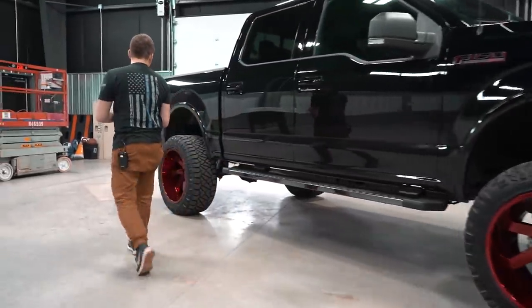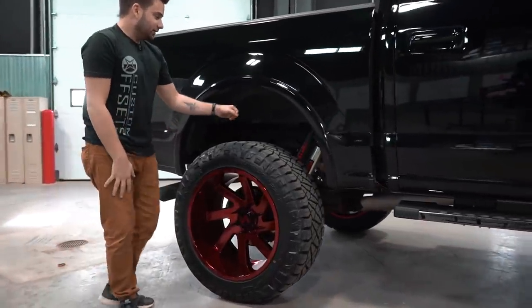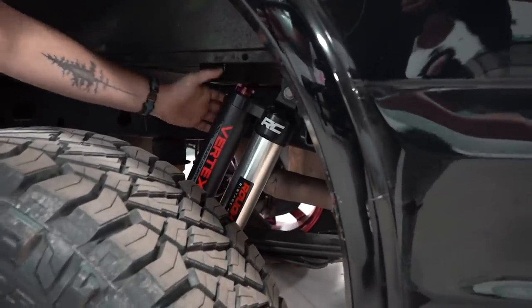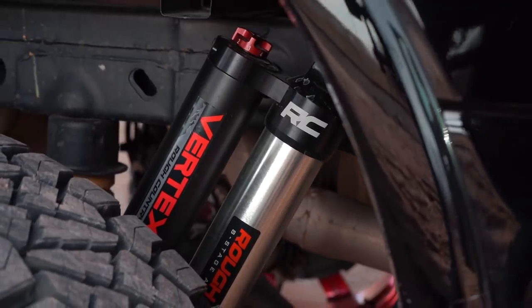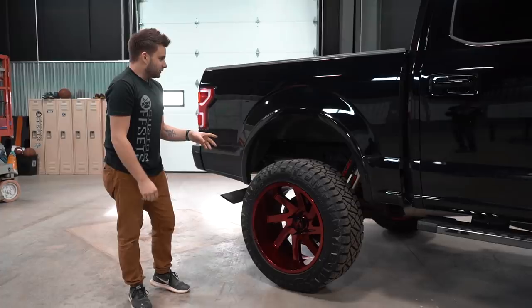Walking out to the back — you can see the Rough Country shocks. These are pretty beefy, remote reservoir and adjustable, so you can change how you want these things to ride: stiffer, smoother, et cetera. Plus a block — that's how your lift is achieved out back.